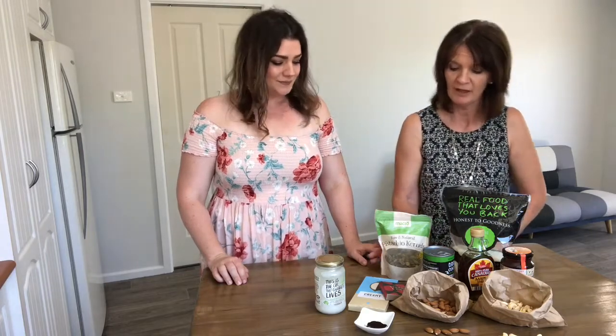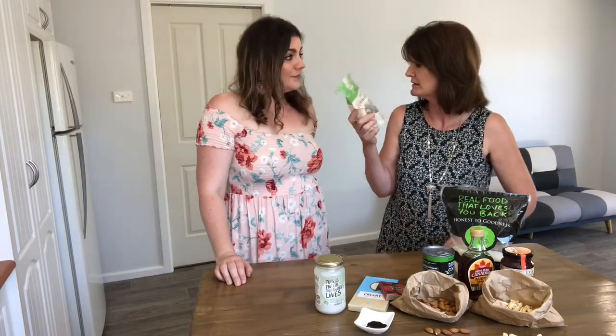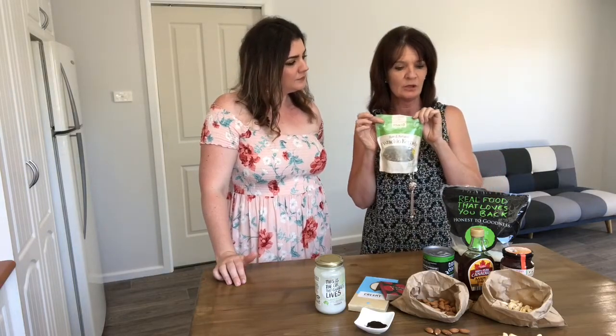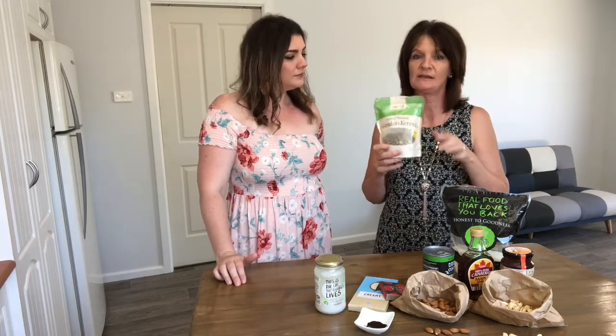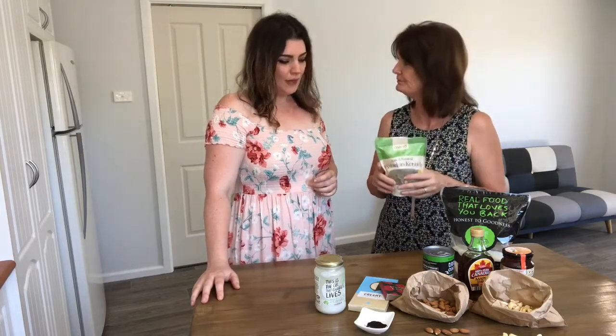Now let's talk about some of the things we use to decorate the top of our desserts at Ma and Me Whole Food Cafe. Pistachios are a really good nut — full of lots of healthy omegas and a source of protein as well. A 250-gram pack is around $16, so it's not a cheap nut, but we use it because it adds a different flavor and texture. Pistachios have that beautiful, robust flavor that just changes the whole dessert. We get ours from Woolworths as a Macro brand — raw and natural.